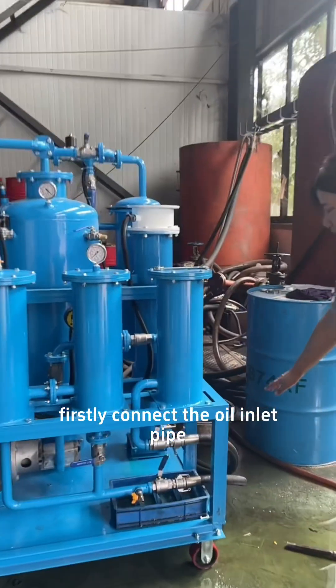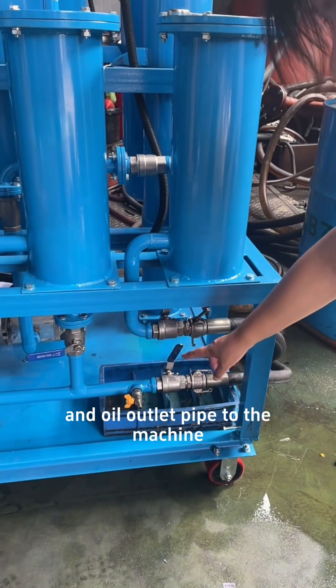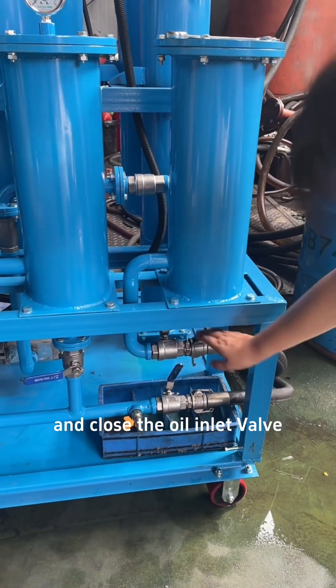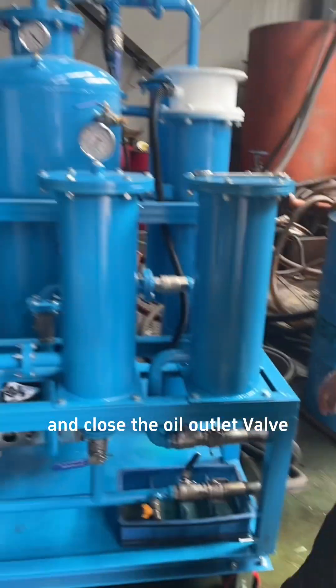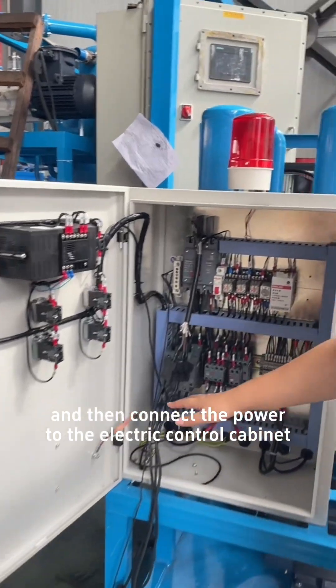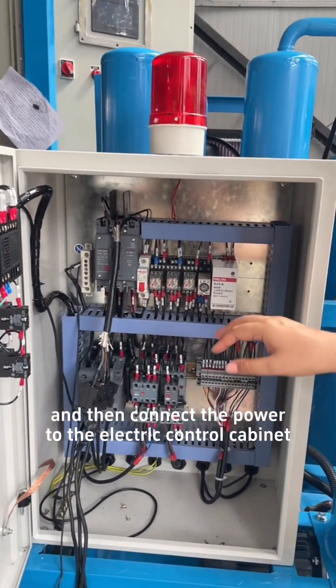Firstly, connect the oil inlet pipe and the oil outlet pipe to the machine. Close the oil inlet valve and close the oil outlet valve. And then connect the power to the electrical control cabinet.